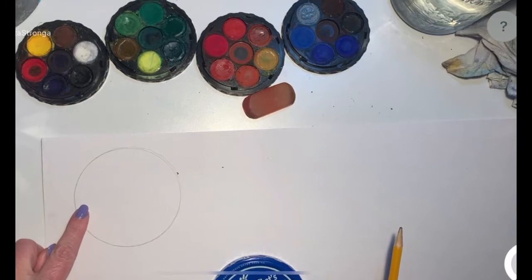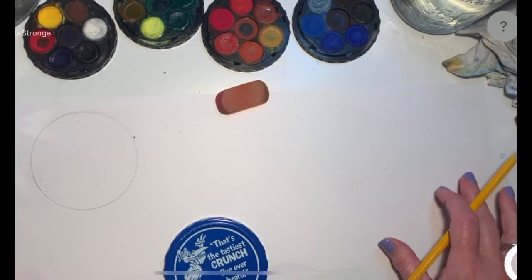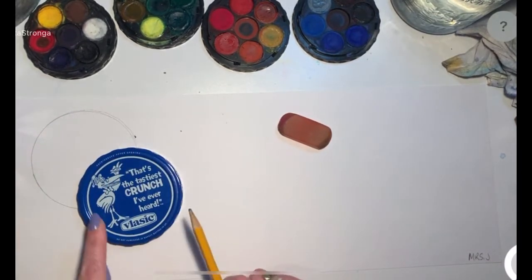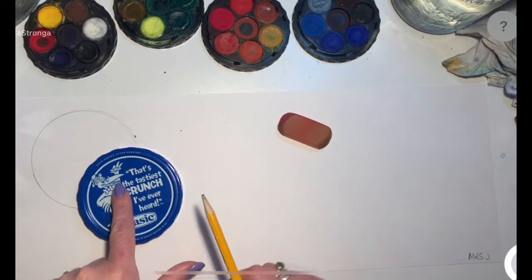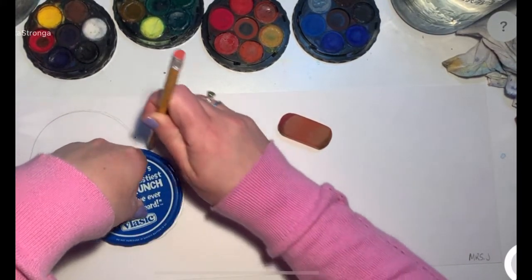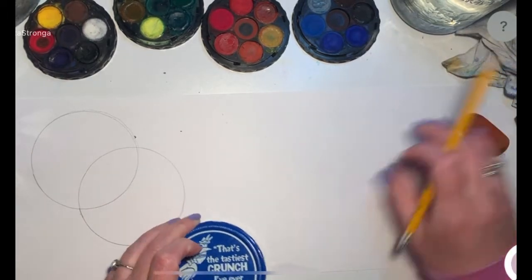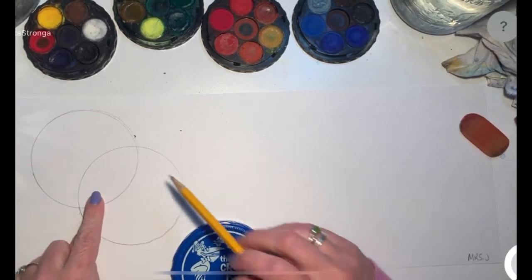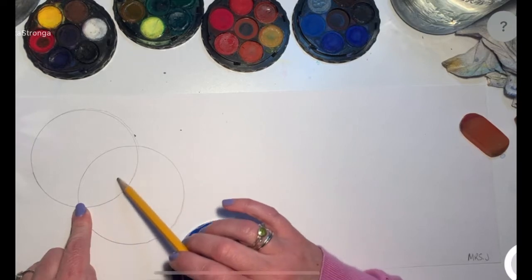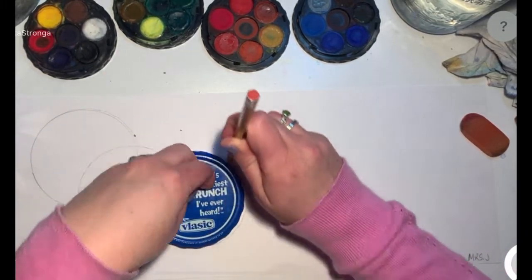I'm going to do my first one kind of close to the top of my paper. You can see I have my paper the horizontal way — the hot dog way. So once I have my first circle down, I'm going to put my lid overlapping — putting it over top of that first circle partway. And you can see I've got some little bumps from the ridges of the lid, and that's fine. I want the circles to overlap in a big enough space because we're going to be painting different colors in each of these, and we want those to be easy to paint.